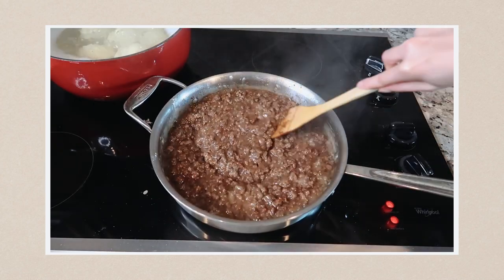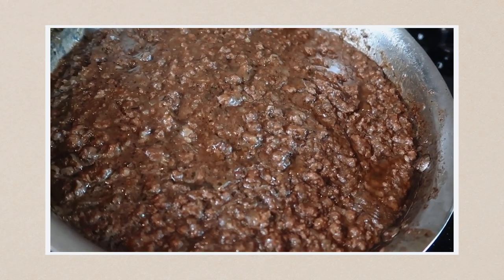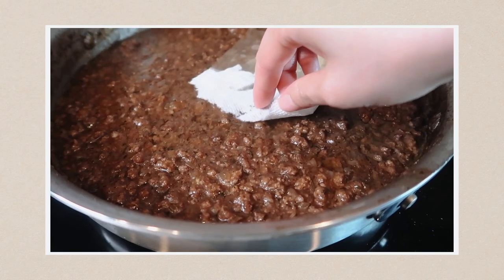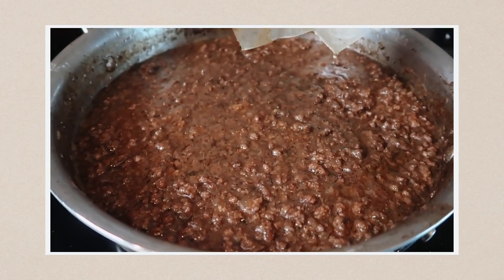I want to stop here because when I followed this recipe, the beef was very oily and the recipe didn't call to drain the oil. I wasn't sure if the oil was needed to create a roux with the flour, so I kept it in, but it was very greasy and I ended up having to blot out the oil afterwards. If I were to do this again, I would drain the oil even though the recipe doesn't say to.